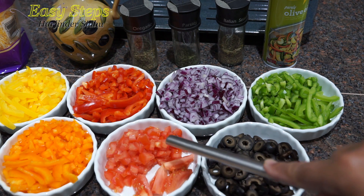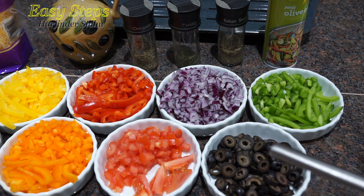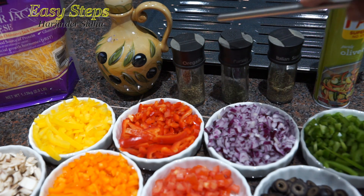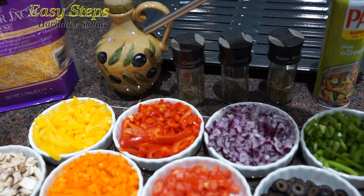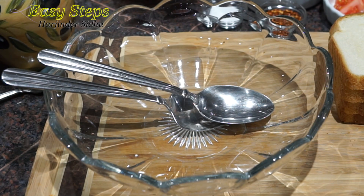I'm also using red onion, green bell pepper, olives, and tomato — I took the seeds out so we can use the pulp in our sabji. This way you'll enjoy the tomatoes and it won't make our bread soggy. I'll use a baking tray with an olive oil spray. Optional ingredients include Italian seasoning, parsley, and oregano to sprinkle once done, plus olive oil, salt to taste, and red chili flakes.